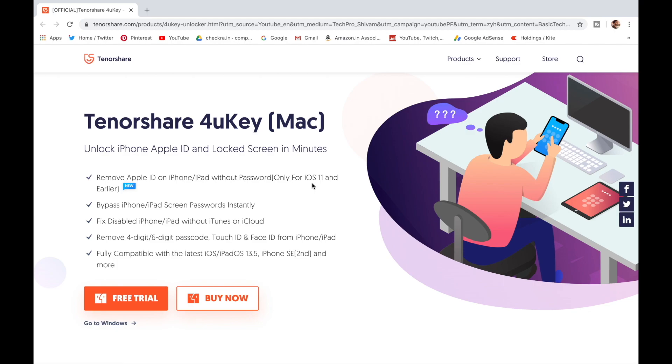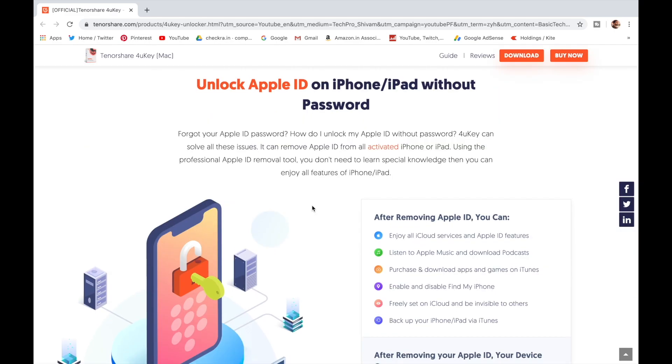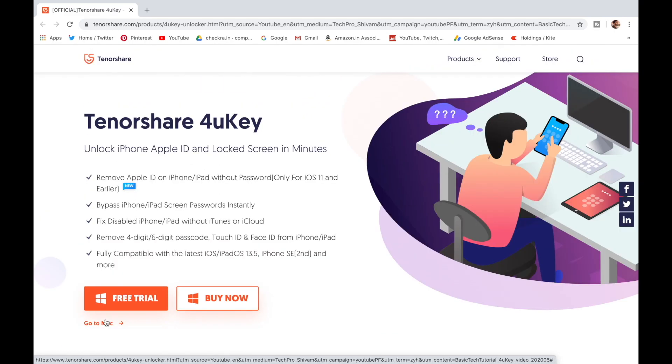This video is sponsored by Tenorshare. Tenorshare 4uKey can unlock a disabled iPhone without using iTunes. It unlocks iPhone Apple ID and lock screen. You can get Tenorshare 4uKey software on Mac and Windows. Check out the website link in the description below.